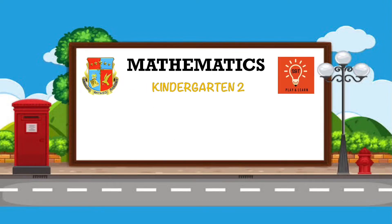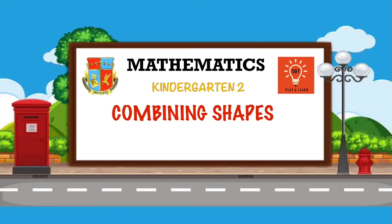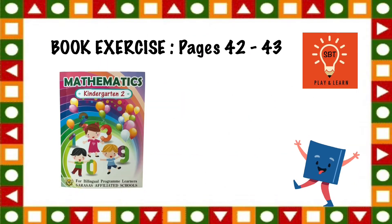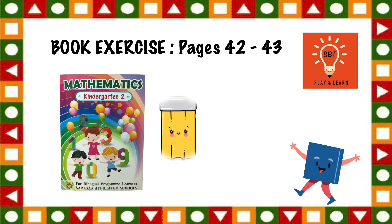Hello kids! It's mathematics time! Our topic is about combining shapes. And for today's activity, we're going to do book exercise pages 42 to 43. Please ready your book, pencil, and colors.